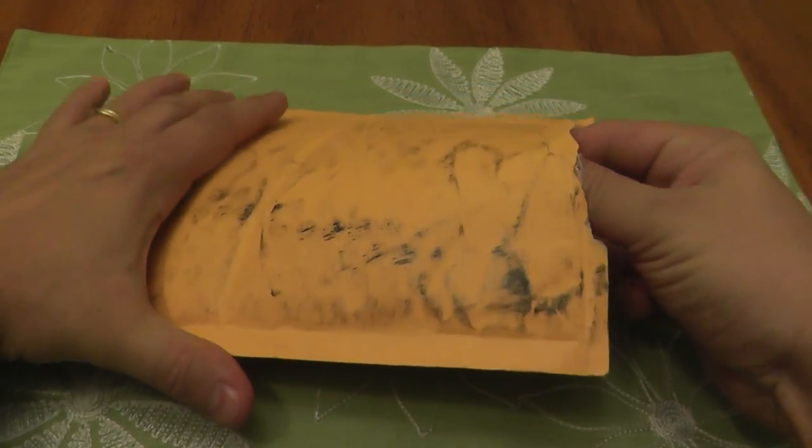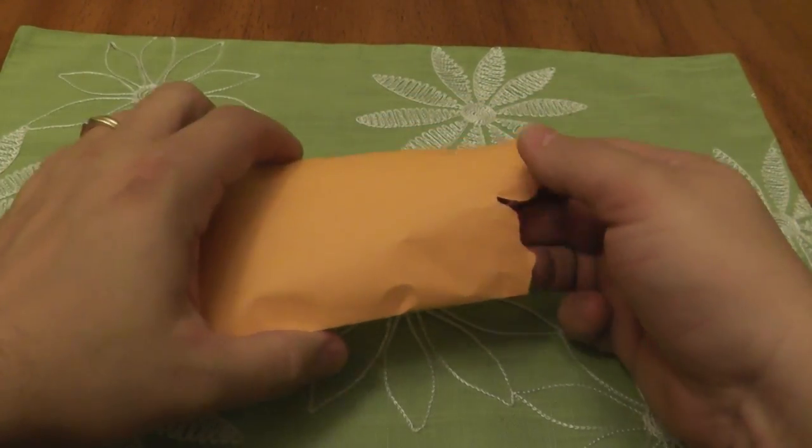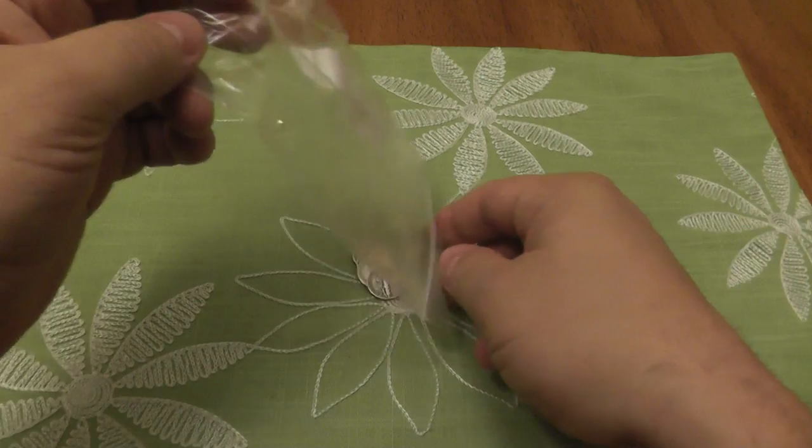So, with that sell job — if you're still around — what did I buy and why did I buy it? I bought six Mercury dimes.